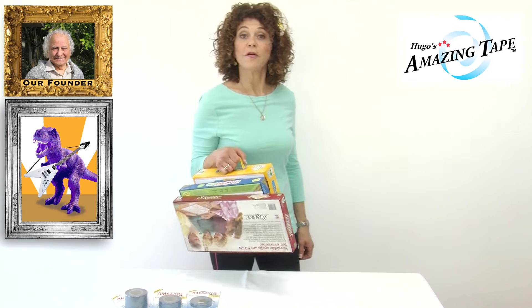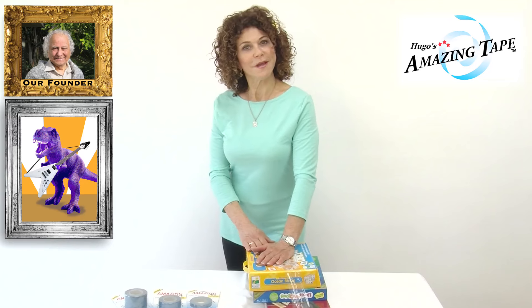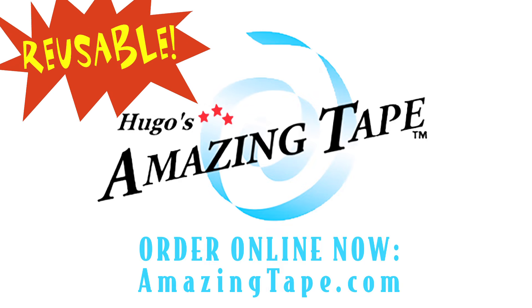And we're ready to go to Aunt Lori's. How will you use Amazing Tape today? Tune in next time for another Amazing Minute from Amazing Tape.